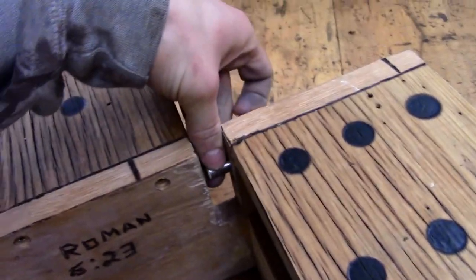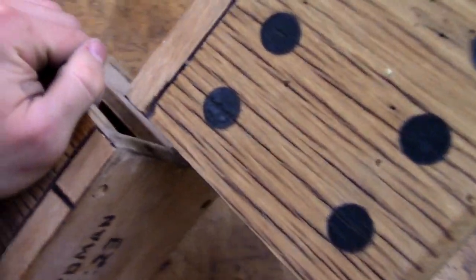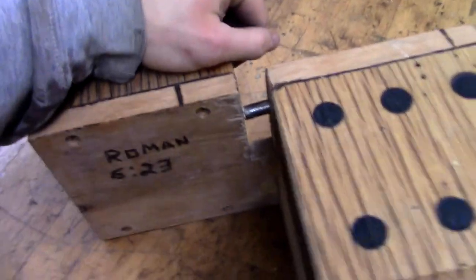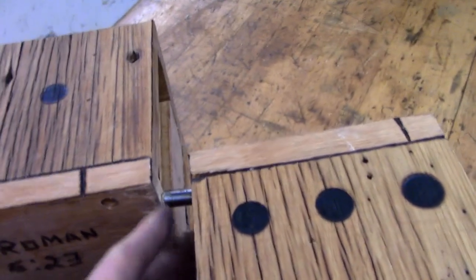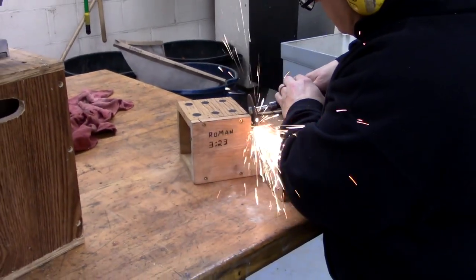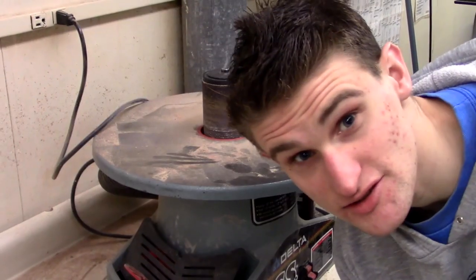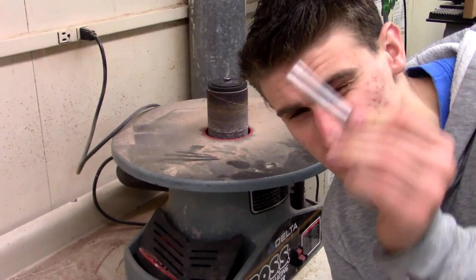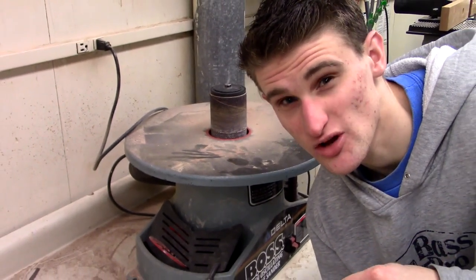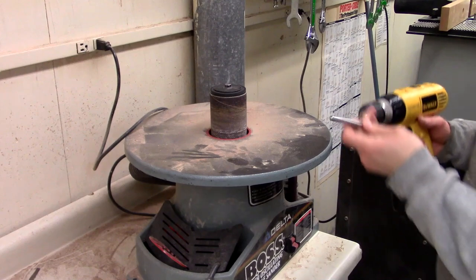We thought that these old bolts would just stay in there with wood putty, but as it turns out, that doesn't work at all. When you're faced with a problem, what do you do? These rods are a little too thick to go into those holes, so we're going to slim them down a little bit with sandpaper.